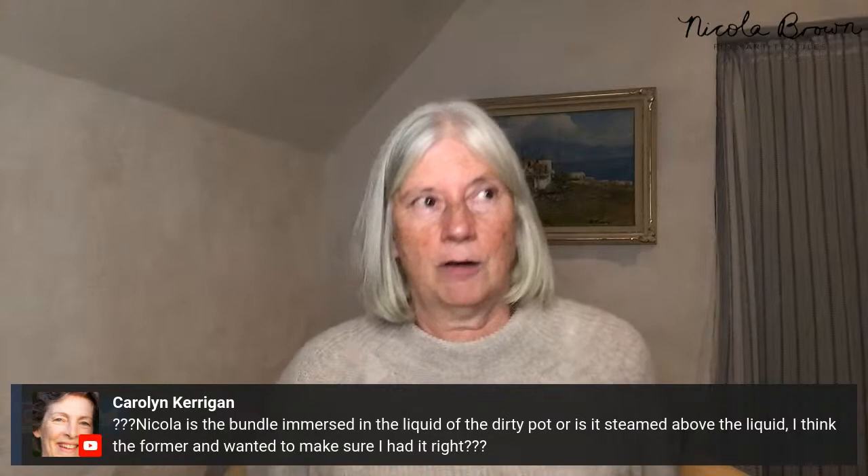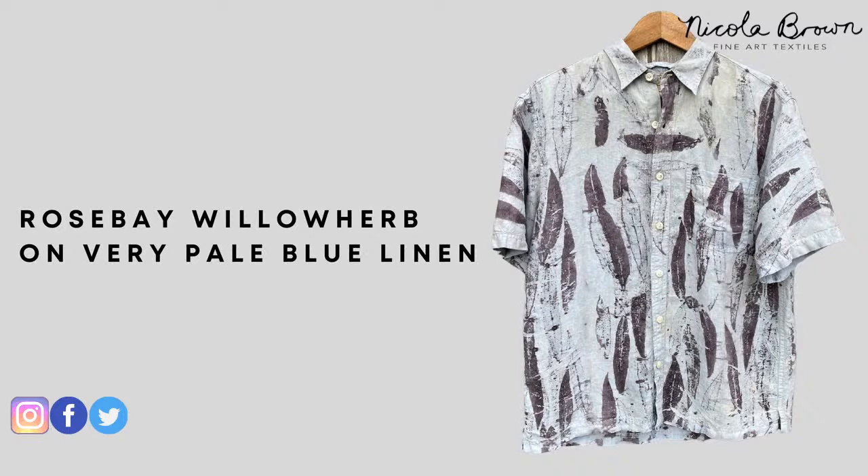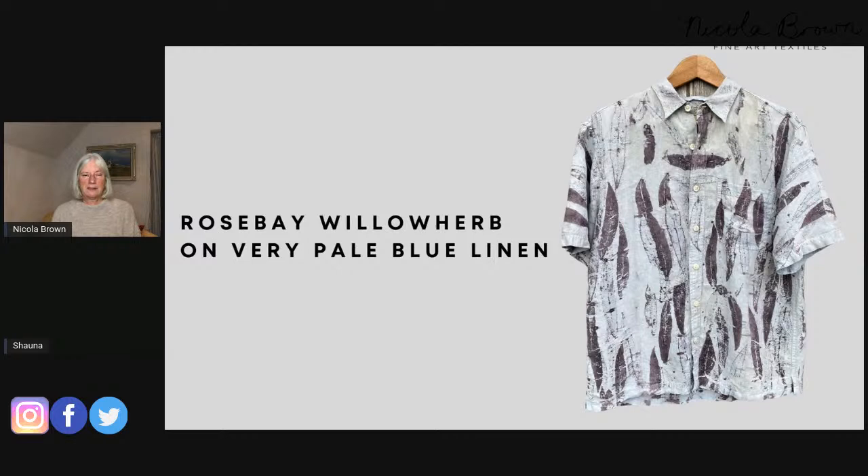Carolyn asks: is the bundle immersed in dirty pot liquid or steamed above it? It's immersed. Not one of the garments or pieces I've shown throughout the workshop has been steamed — they've all gone into the dirty pot liquid. Even a piece that looked very brown from rust water and was submerged in the dirty pot liquid had all that brown background color wash out until the water ran clear. Submerging gives the best results.